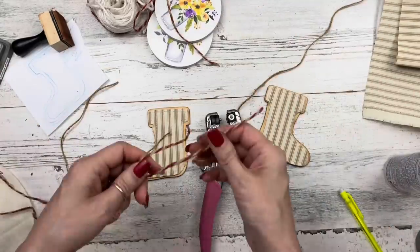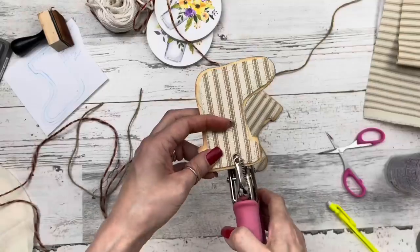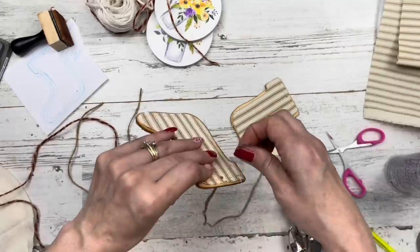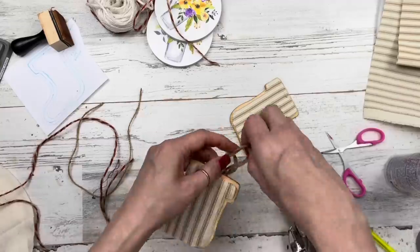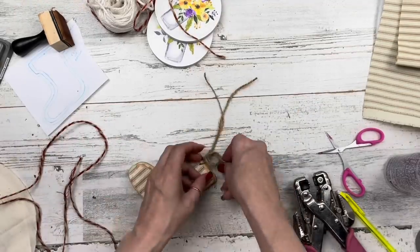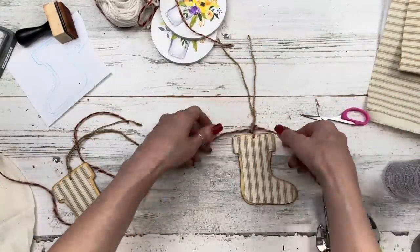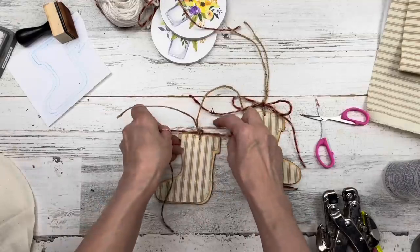I've got about a 10-inch piece of brown twine and about a 15-inch piece of red and tan twine, both from Dollar Tree. I'm using my hole punch to punch a hole in each stocking, put the brown twine through first for a hanger, and tie both pieces together in a little knot about a half inch above the stocking. Then taking the red and tan twine, right below that knot, I'm tying a cute little bow — just let it hang. I'll do this on all four little wood stockings.